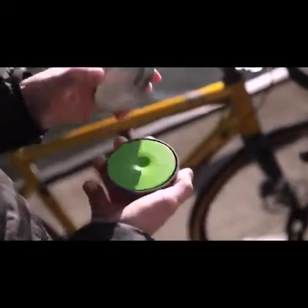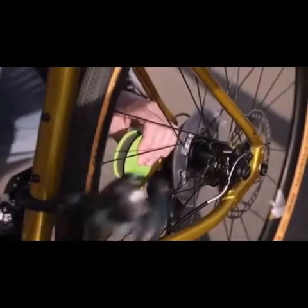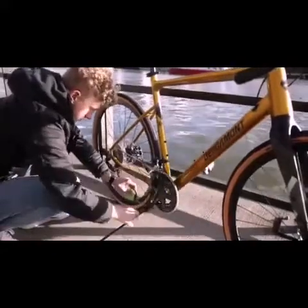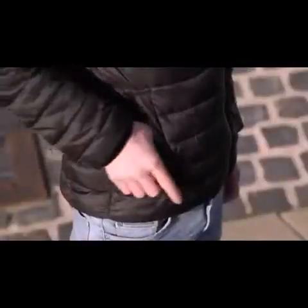If your chain dries out because of rain or dust, with the Green Disc your bike is ready for use again in a few seconds. Simply hold the Green Disc between your fingers, press it slightly onto your chain, and turn the crank backwards — everything else happens automatically. When the job's done, your hands look like freshly washed, and you can put the Green Disc's oil-tight can in your pocket, your bag, or backpack.